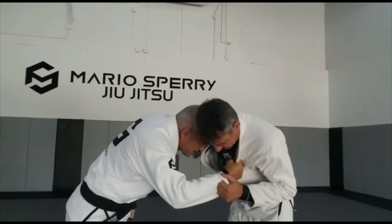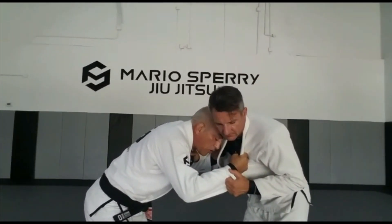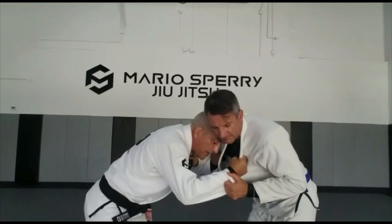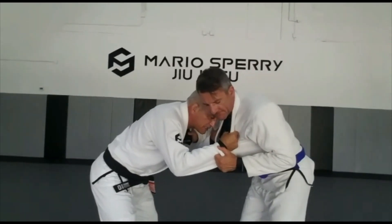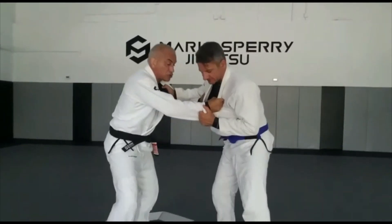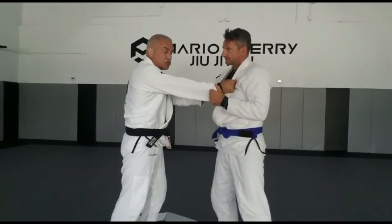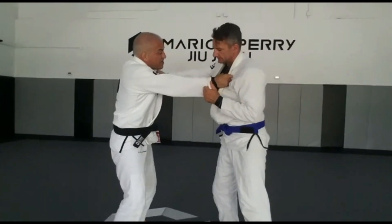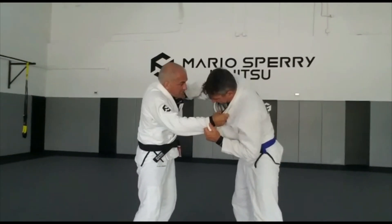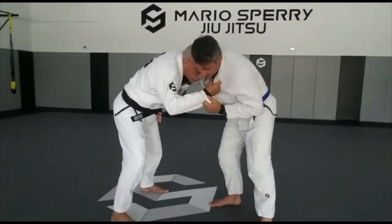I put my forehead on his neck. Look at my hip — my legs are making a base, a steady base. It's not a judo base, because the judo base is going to be like this. But in Jiu Jitsu I cannot risk much, so I'm going to adapt. I'm going to break his grip here and bring my head to his neck, and position myself to do what I want.